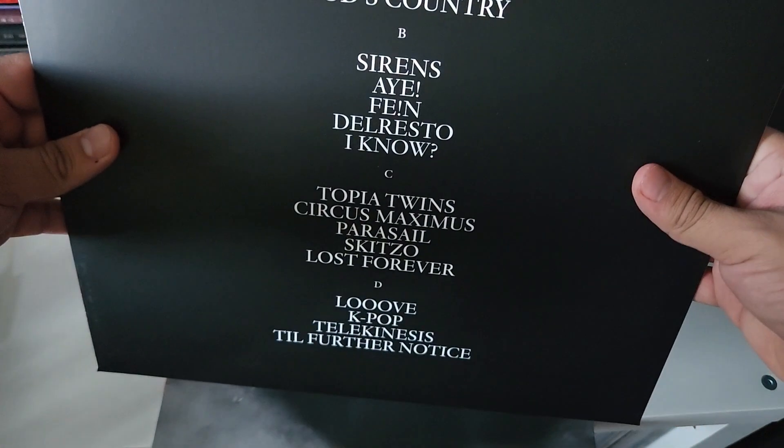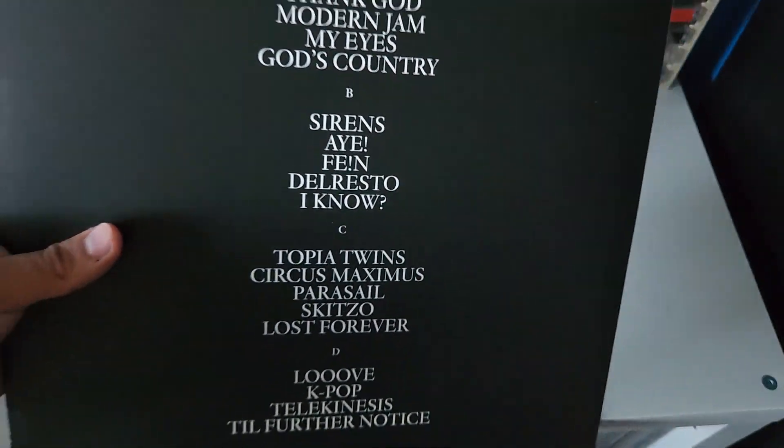There's the track list. Meltdown is replaced by A.